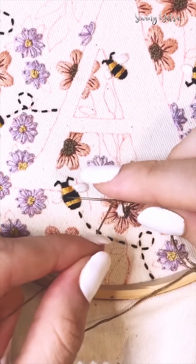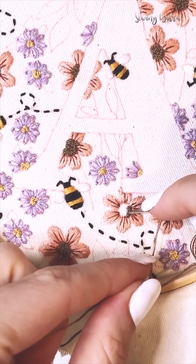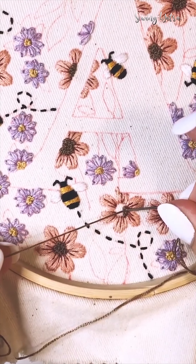Wrap the thread around the needle twice — that's what I'm doing for this project. Secure it with your finger, then bring the needle down into the fabric really close to where you brought it up.